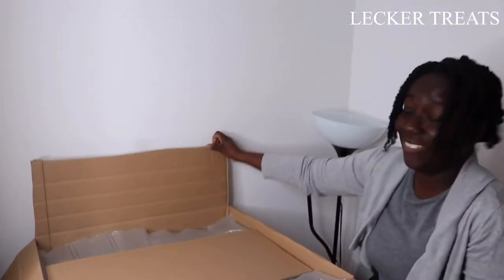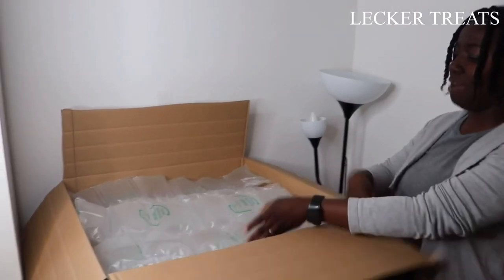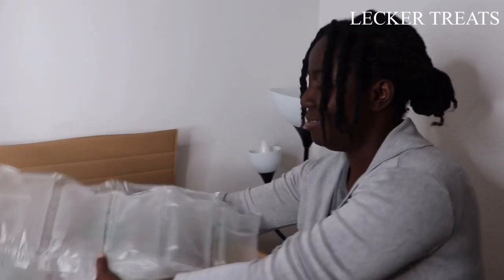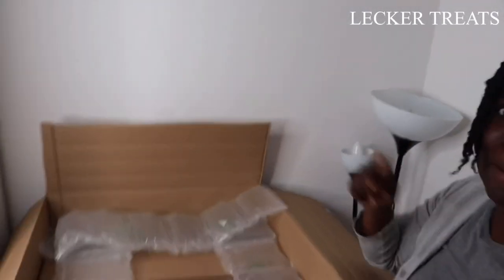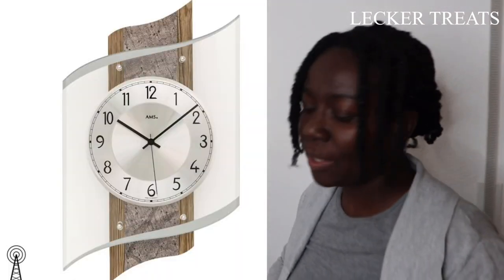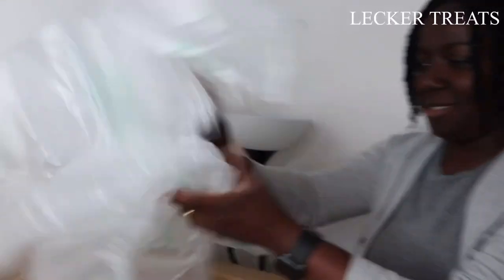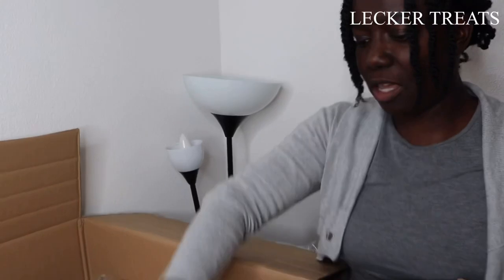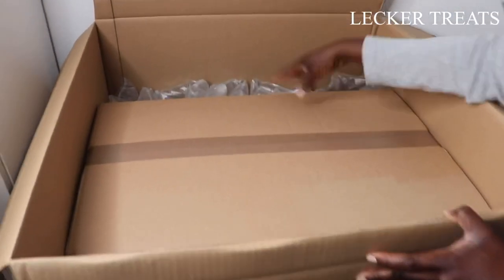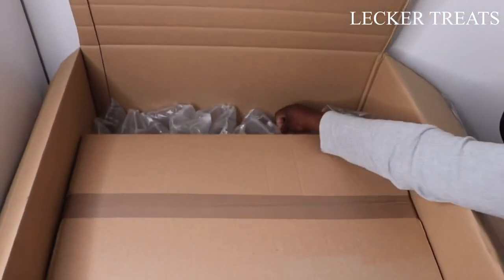Wow, this is great packaging. We have this on top and then you have these items protecting the clock. I will be inserting a picture of how it looked online before we ordered it. We thought it was beautiful and I hope our expectations are going to be met. There is a lot of stuff they use to pack in here — just look at how neat it is. There is no way this box is going to shift around during transport. It's amazing, very well secured.